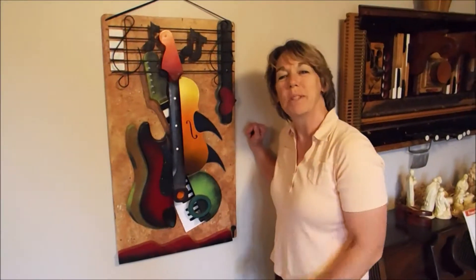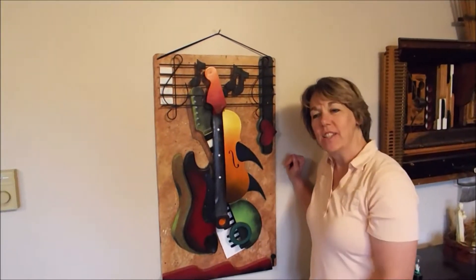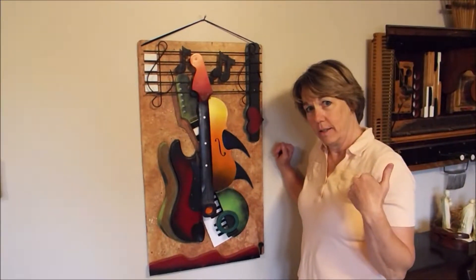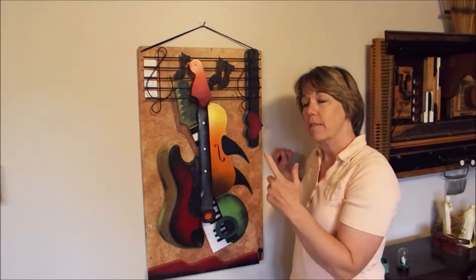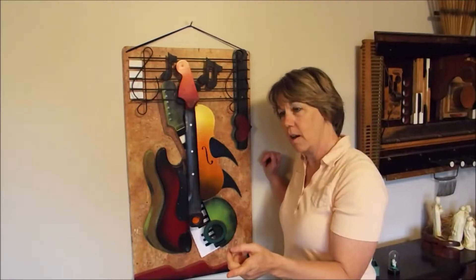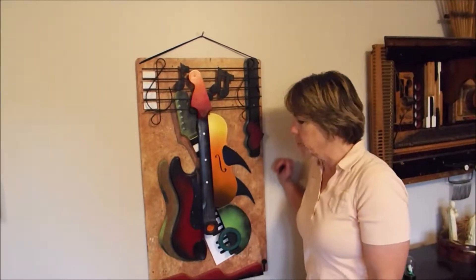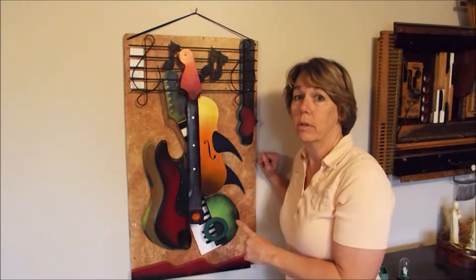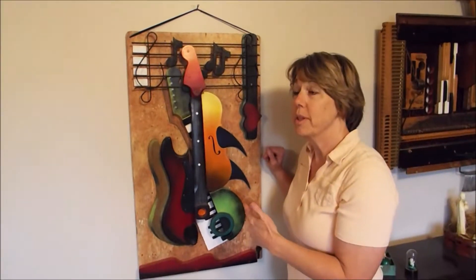I got on the opposite side of this one because this is the opposite of the other one. So whoever buys it can name it. All the pieces are switched around — the main instruments. If you haven't seen that video, there's a link below this video, you can go see that one.